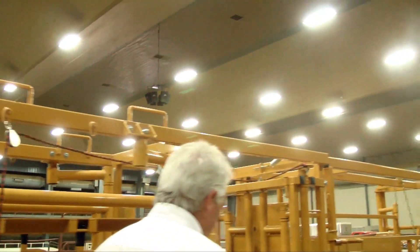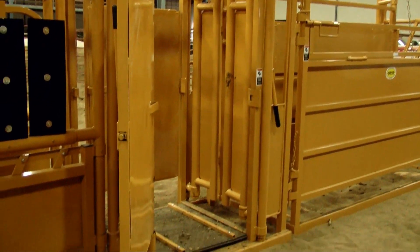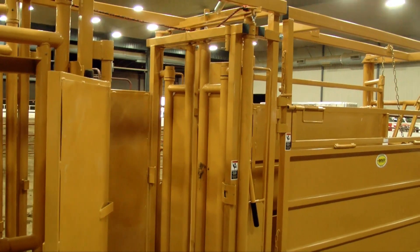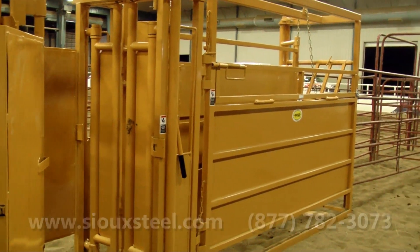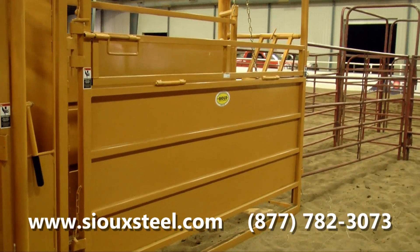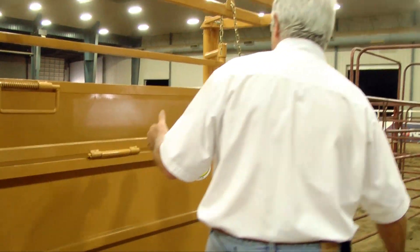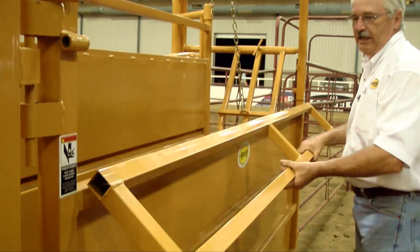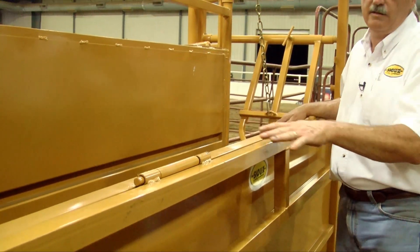That door locks itself out so that animals can't run up the back of you if you were doing AI work or any kind of palpation work on cattle in there — whether you're a veterinarian or an individual working in behind the animals. Our squeeze alley behind it is kind of unique in its own features also. We have made the alley so that we have a drop door on the side here so that you can go in and work on the animals.